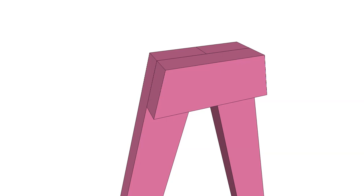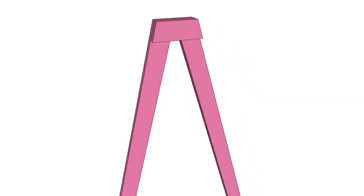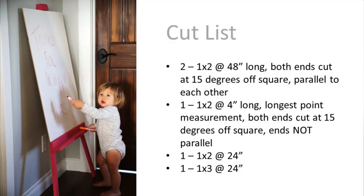This is how this project goes together. So let's get started. I started this project by cutting my 1x2 boards according to the cut list.